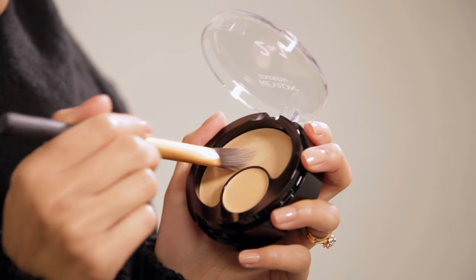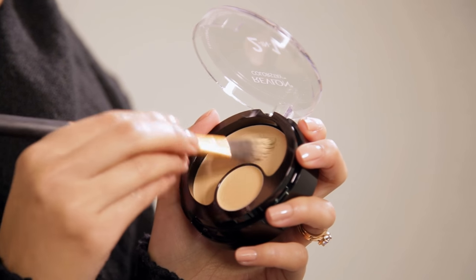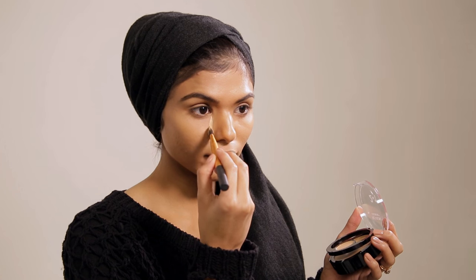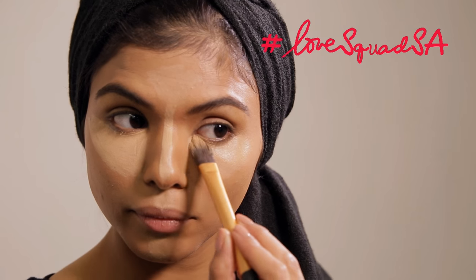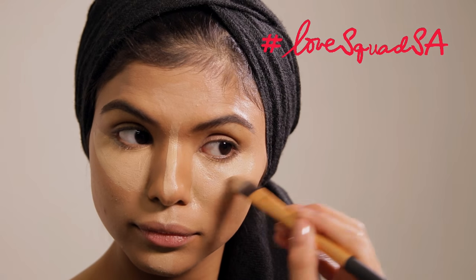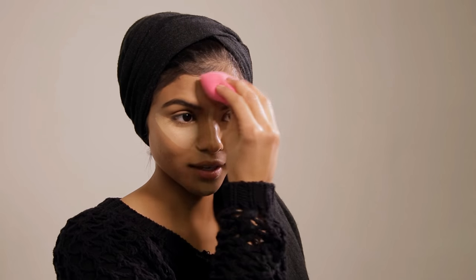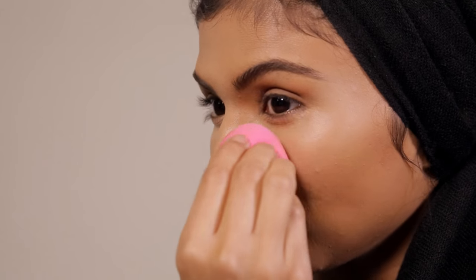Now we're going to start with our highlighting using the 200 Nude 2-in-1 Compact. I'm going to make a little triangle underneath my eye area down to my cheekbone. Then I'm going to go in with a concealer brush and finish off the nose area. Now that I look like a tribal warrior, I'm going to blend in my highlight with my blending brush, using light taps. This takes longer because you want it to be perfect and you don't want it to look caked at all.